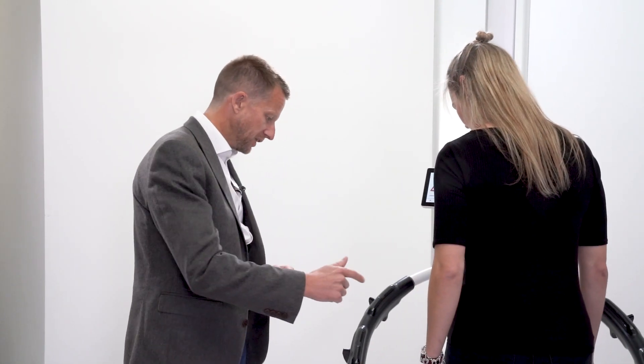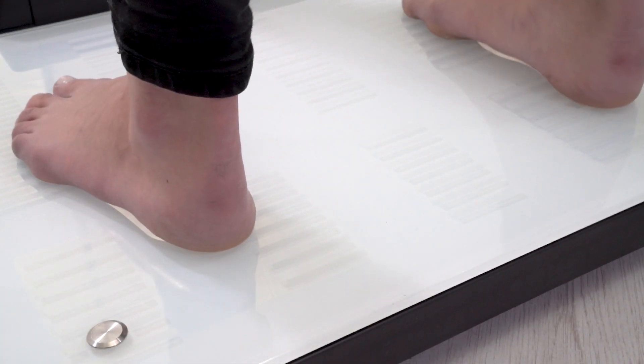Now we just need to move our feet onto the next illuminated foot marks — left foot and right foot onto the bioimpedance built-in electrodes.